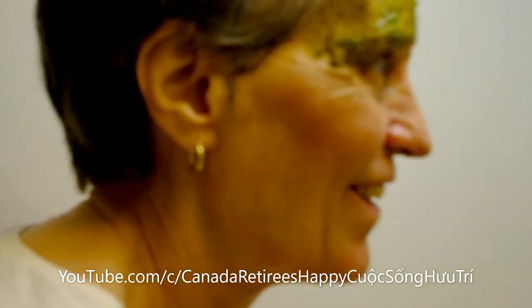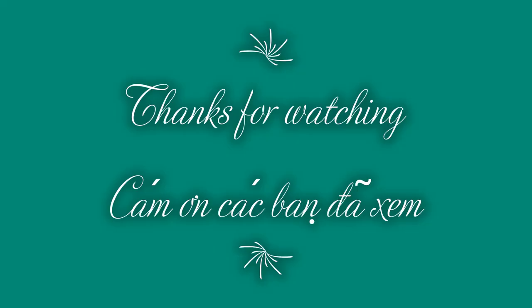Okay, thank you guys. Thank you, thank you, thank you. It's overwhelming. Thank you, thank you.